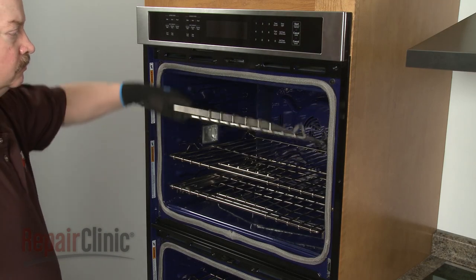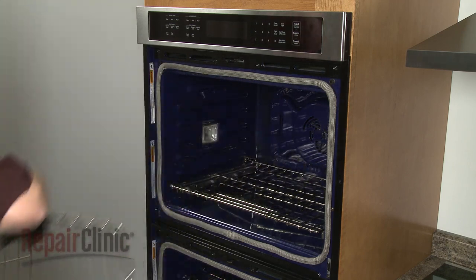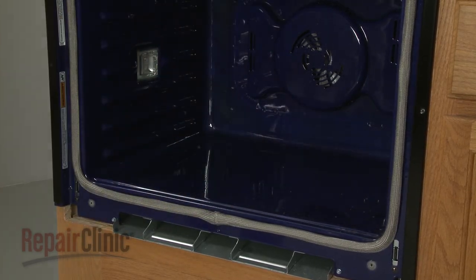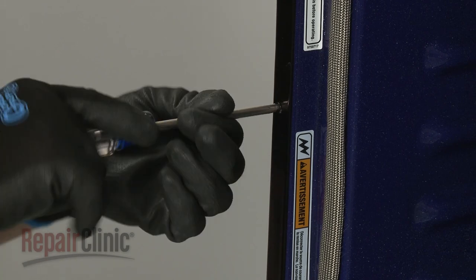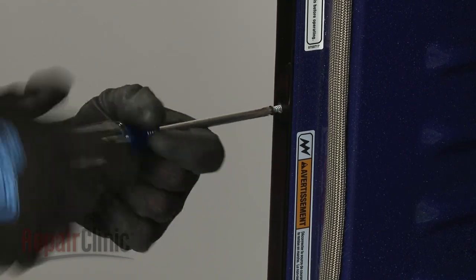Remove all of the oven racks. Now use the Phillips-head screwdriver to unthread the four screws securing the wall oven frame to the cabinet.